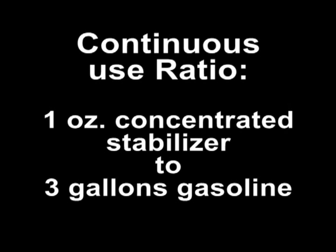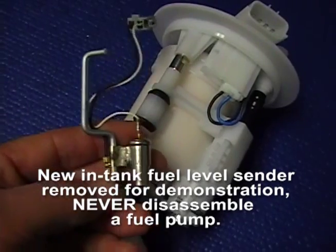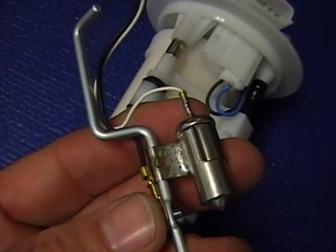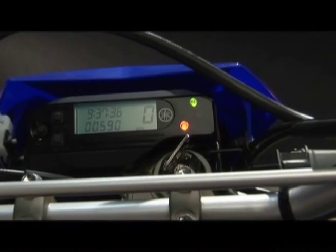For continuous use treatment, you can use our concentrated 12 ounce or 32 ounce bottles at a rate of one ounce of concentrated stabilizer to every 3 gallons of gasoline. Or you can use our convenient 3.2 ounce bottle that will treat 5 gallons of gasoline. Never let gasoline sit for more than a week untreated in the fuel tank. The sooner you stabilize the fuel after filling the tank, the fresher that gas will be. If you wait a week, the gas has already begun to deteriorate and the sulfate salts have already started to corrode the metals in your fuel system. Make sure that when you add stabilizer to the fuel, you start the engine and let the treated fuel circulate through the entire fuel system.